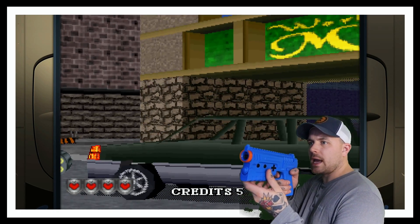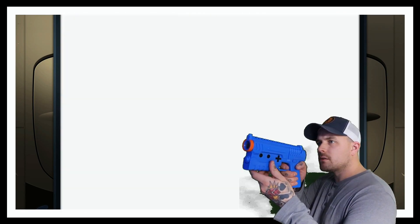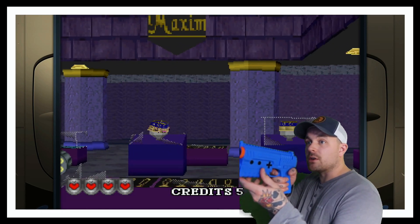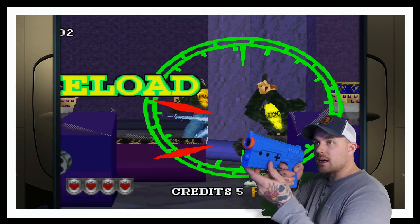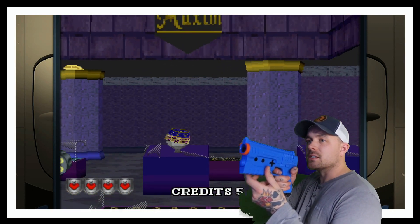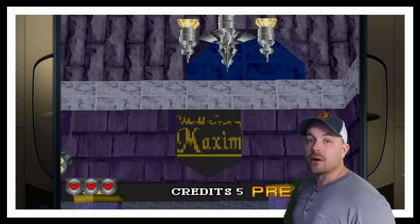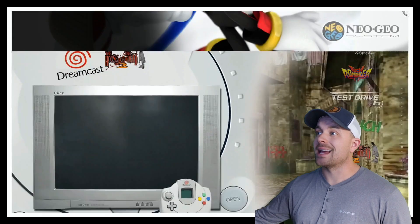I'm pretty much on point with the aiming — it only takes about 30 seconds before you really start to get a feel for it. It would be even better if I were further away; I'm about three feet from my screen right now, and considering how close I am it's pretty on point. The only reason I'm that close is for filming focus. Missing a guy there, but tracking really nicely — it's a great experience. Let's jump out and go into Dreamcast: House of the Dead 2.